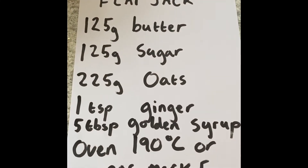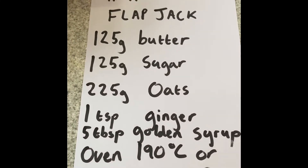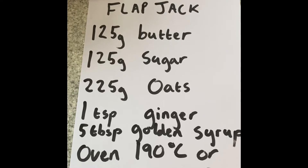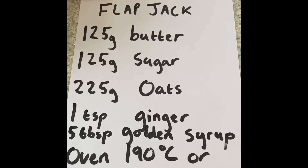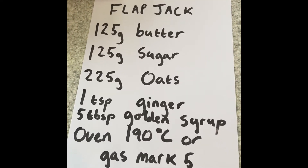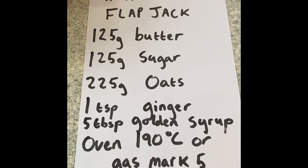Perhaps you can make it at home with an adult's help. Firstly, you need the ingredients. Here is my recipe — Mr Allen's Flapjack: 125 grams of butter, 125 grams of sugar, 225 grams of oats, one teaspoon of ginger (that is optional, you don't need to put that in if you don't want to), and five tablespoons of golden syrup. You need an oven to cook it at 190 degrees Celsius or gas mark five.